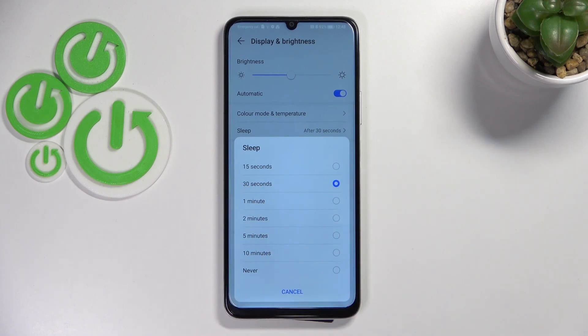The 30 seconds option is currently applied. We can also set 1, 2, 3, 5, or 10 minutes. And what's more, we can set Never, which simply means that your device will never black out — you'll have to do it manually by pressing the power button.